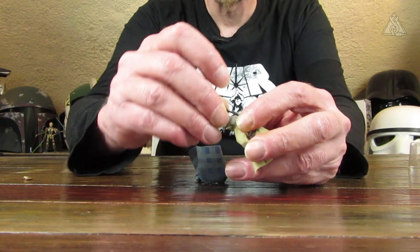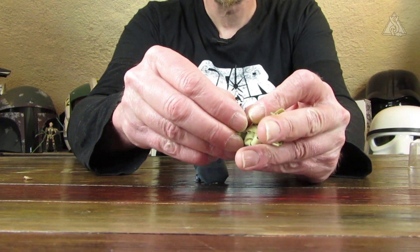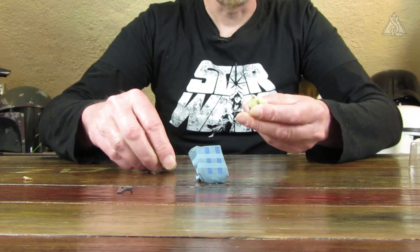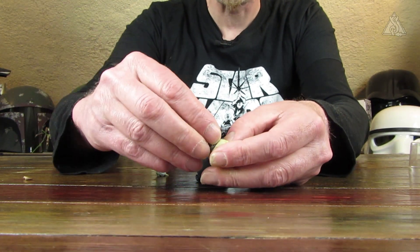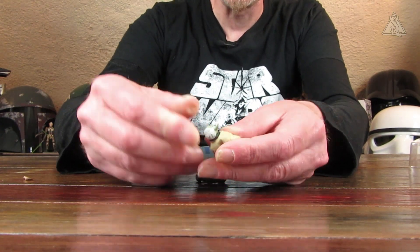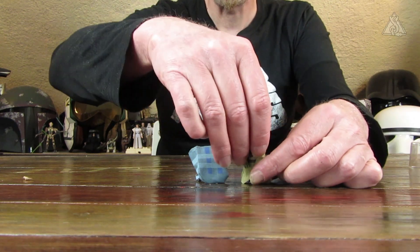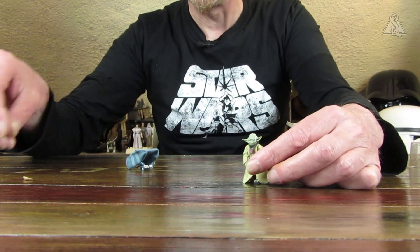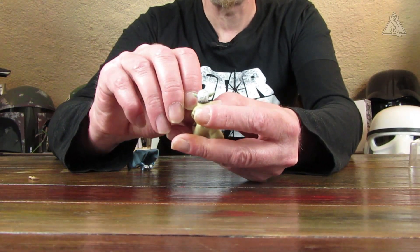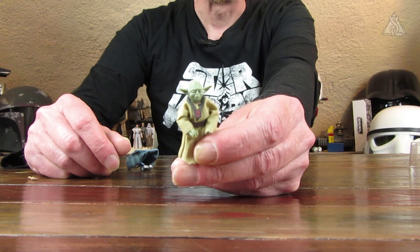Dann lege ich ihm seine Kette um. Wegen der Ohren versuche ich das von hinten – geht nicht. Ich probiere einfach mal den Kopf abzunehmen, das geht sogar recht einfach. Er hat ein Kugelgelenk im Kopf, aber so richtig schwenken konnte man ihn ja nicht. Dann stecke ich ihm die Kette über und den Kopf wieder drauf. So geht es schon, dass das Symbol seiner Kette enger am Körper liegt und nicht so weit absteht.